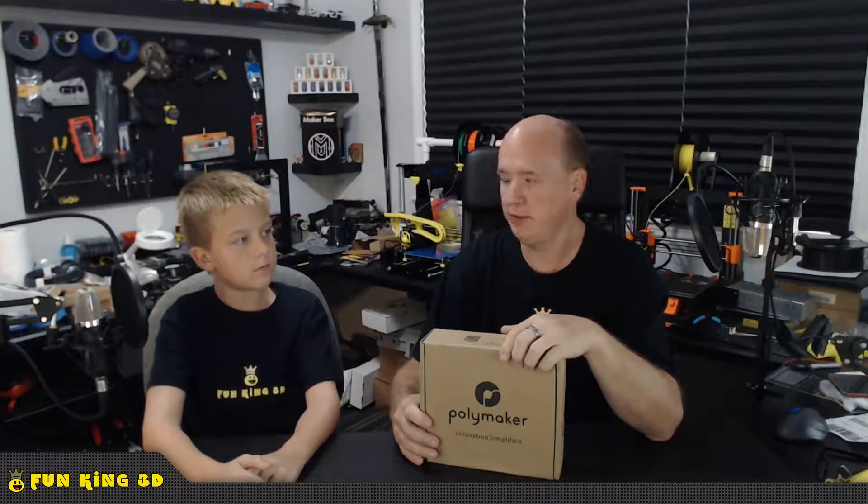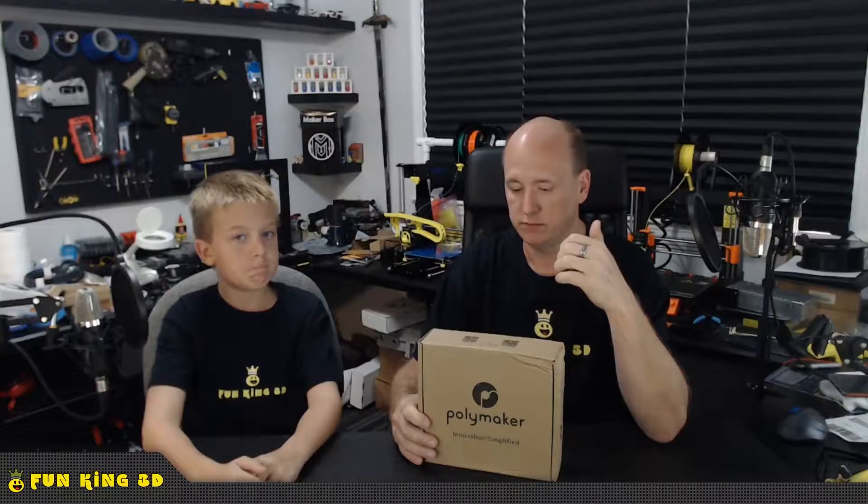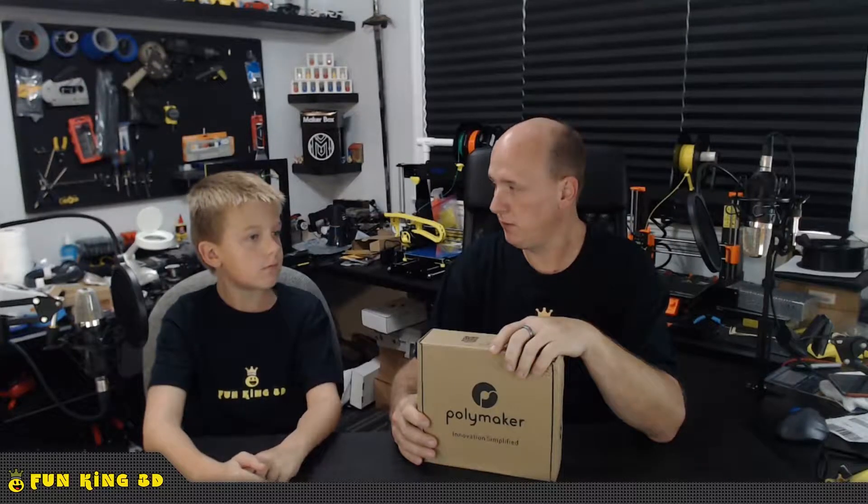I love unbiased opinions. We've never used Polymaker filament before and we have no association with Polymaker. They didn't let us pick the color, but we did tell them to send us something nice that would look good on camera.